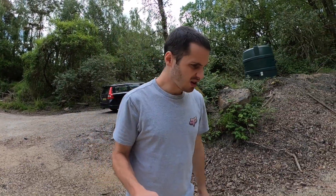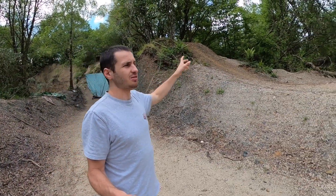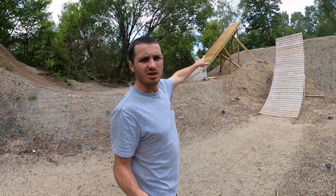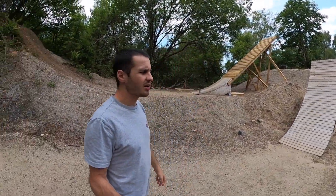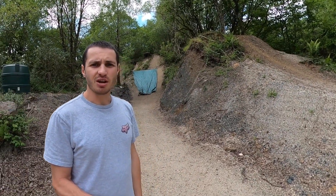Yo, back out of the jumps. I'm actually ready to start building the roll-in for the bone log. I need to take that thing down and clear the trees so I can get more speed for the monster. Finally got a saw that I can hopefully cut down the trees with. See how it goes.